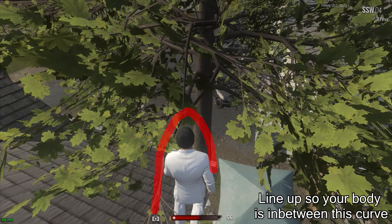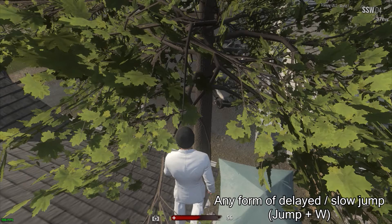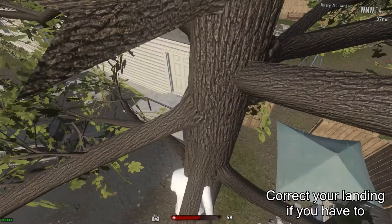Line your body up so you're between this arch — you're gonna have to find this shape. The best way to do this jump is to jump and then press W. Correct your footing if you have to, just make sure your toes don't fall off the base of the tree.